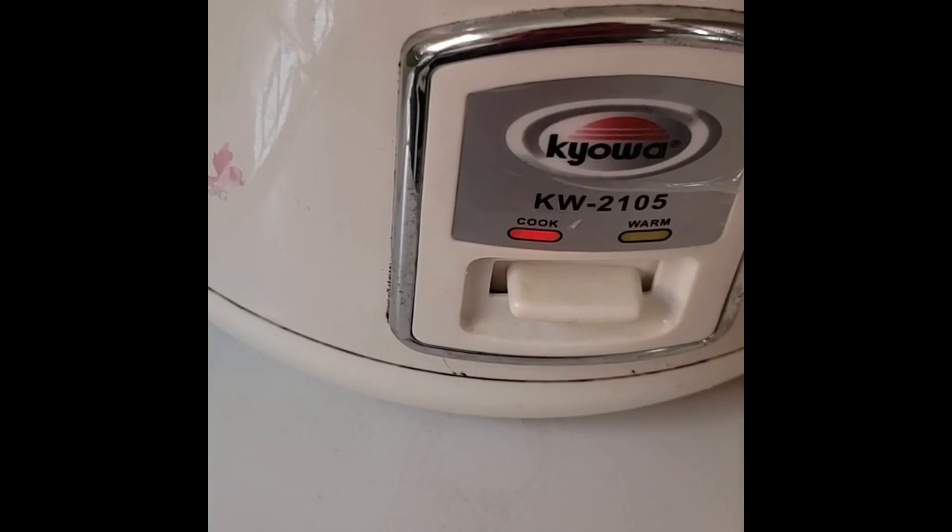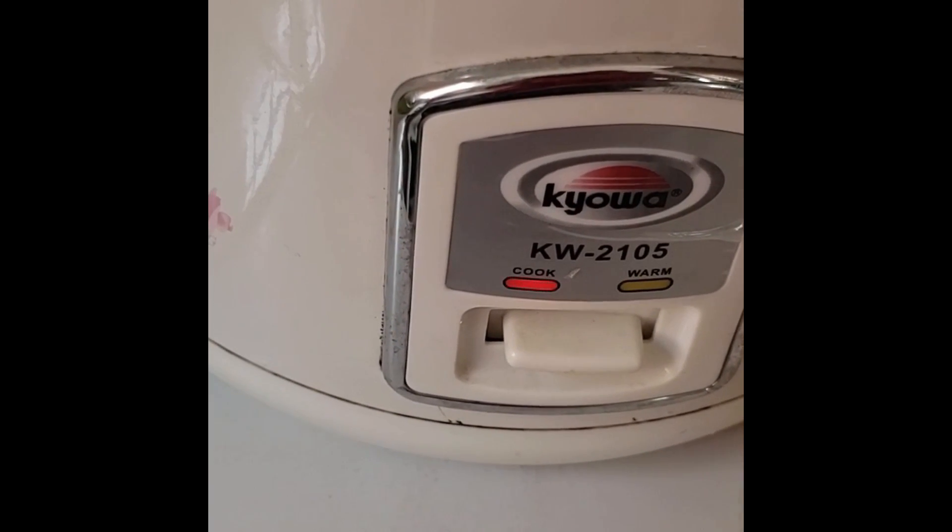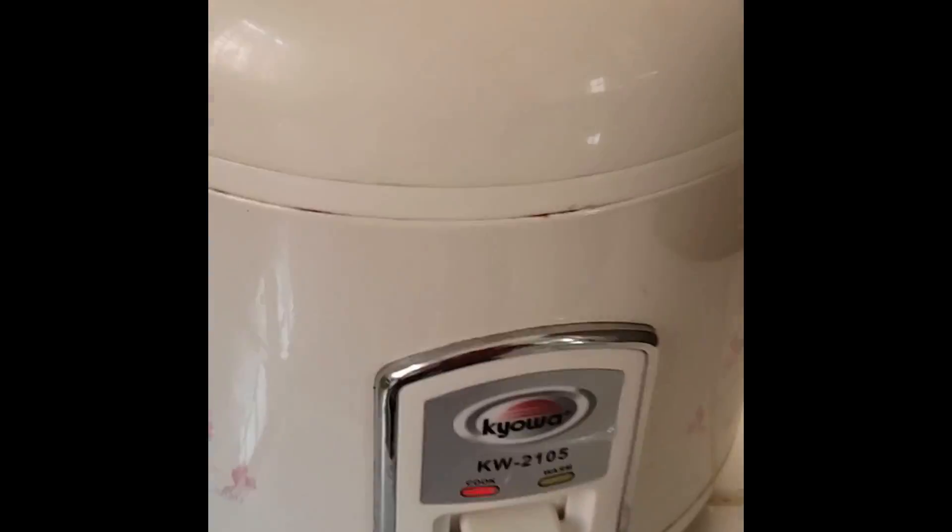I'm going to stir the pellet rice with the coconut cream, make sure it gets stirred in a little bit so it's not clumpy. It looks pretty well separated now. I'm going to close down the rice cooker, plug it in, press the lever to cook, and we'll come back and check this in about 12 minutes.